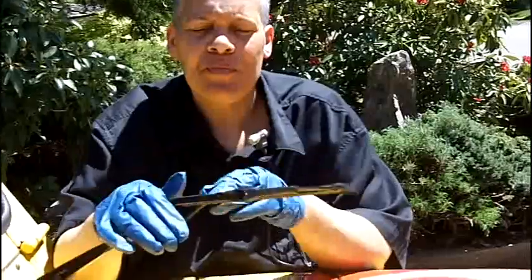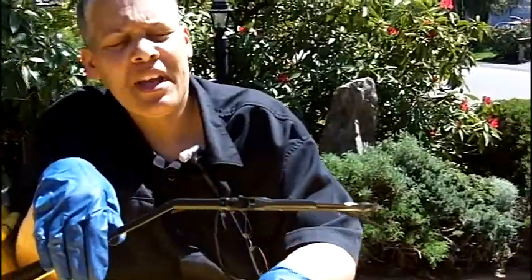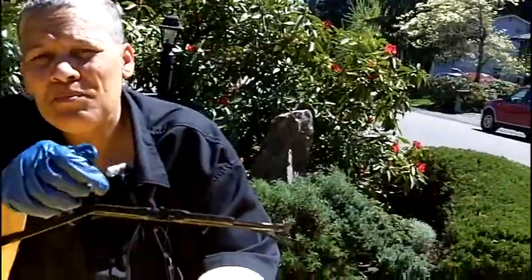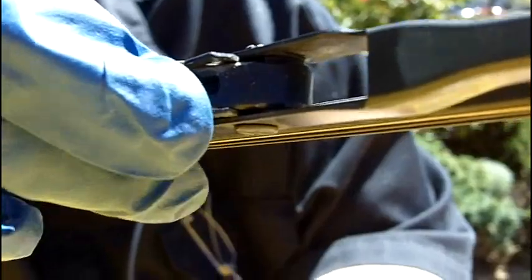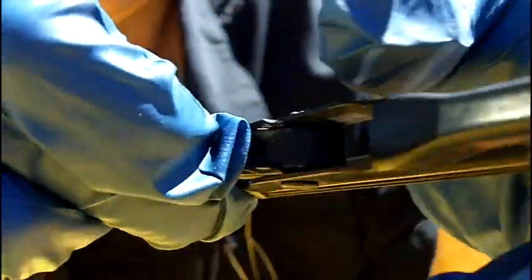What you want to do is pull the wiper blade back from the windshield, and then pivot the wiper blade, and that's going to expose a mechanism here. This mechanism is what's going to release the wiper blade from the still. So you want to depress this little button here, and then you want to pull back on the blade.